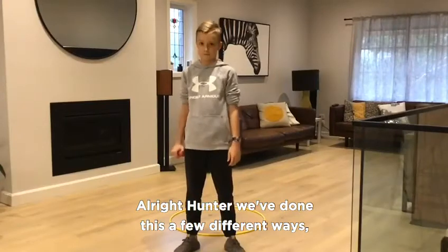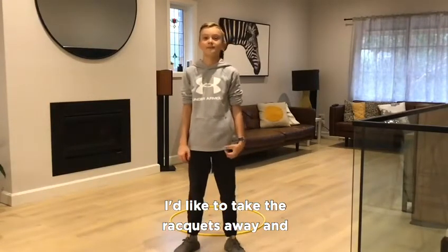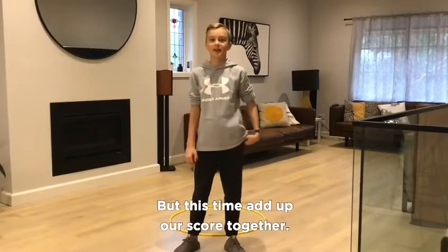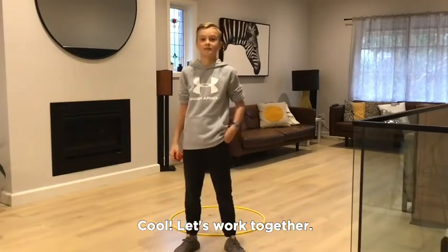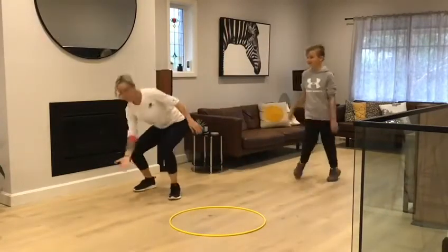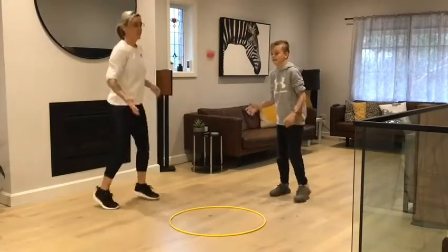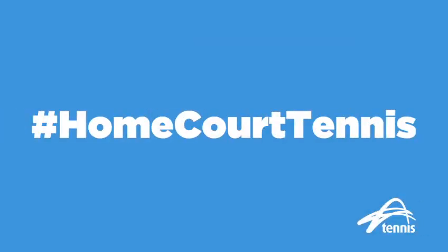Alright Hunter, we've done this a few different ways. Over to you now — what do you want to do? I'd like to take the rackets away and bump the ball up with our hands, but this time add up our score together. Cool, let's work together. One. Two. Three. Four. Five. Six. Five. Thank you.